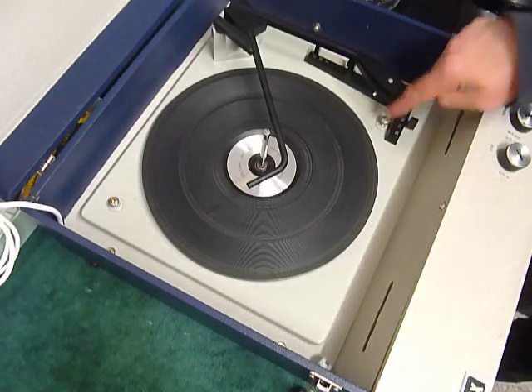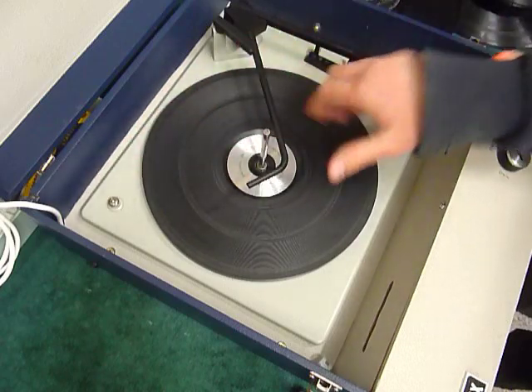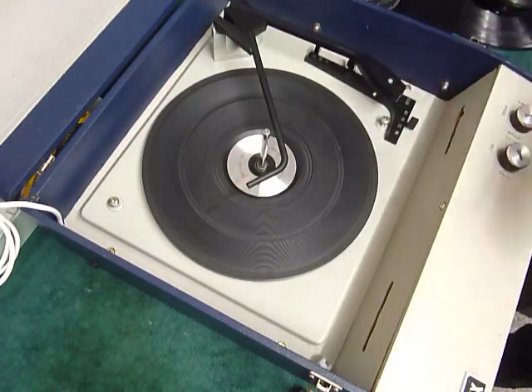First thing to do is screw down the two transit screws on the deck here and here. Screw those fully down clockwise so the deck floats on its springs, and also remember to unclip the arm.